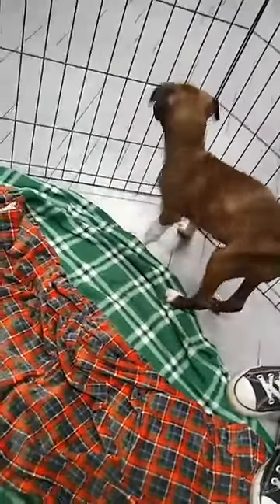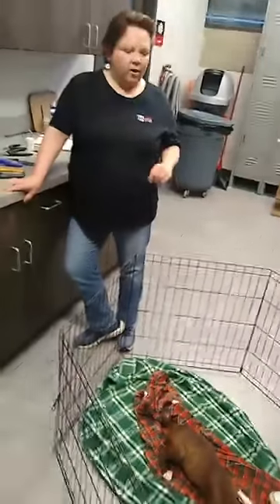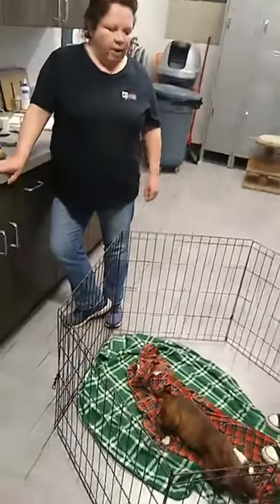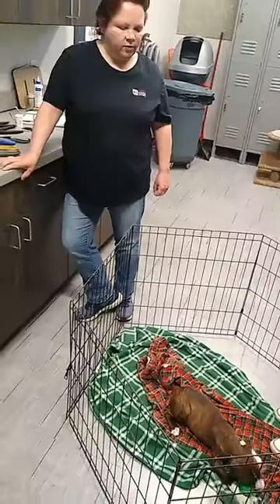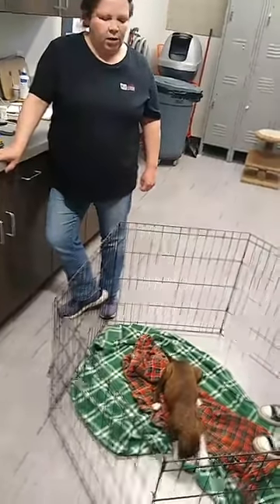We are very hopeful that her new family is coming this afternoon and she will get adopted later today. Please watch our website for all of our adoptable animals. We are open for adoptions by appointment only, so if you see anyone you're interested in, fill out our online application and call us to talk to one of our adoption counselors about making an appointment to come in and hopefully meet your new family member.